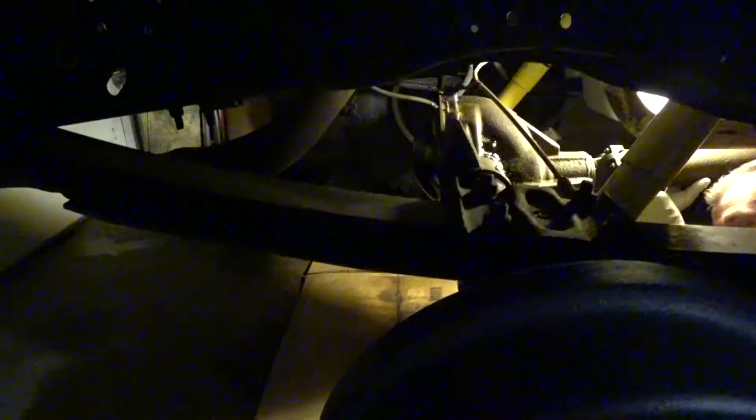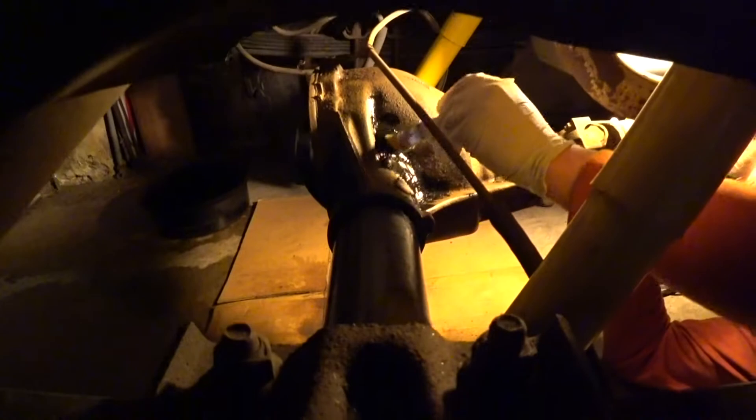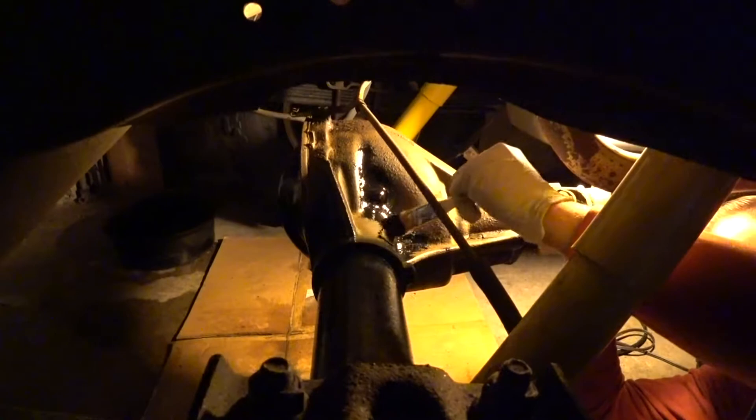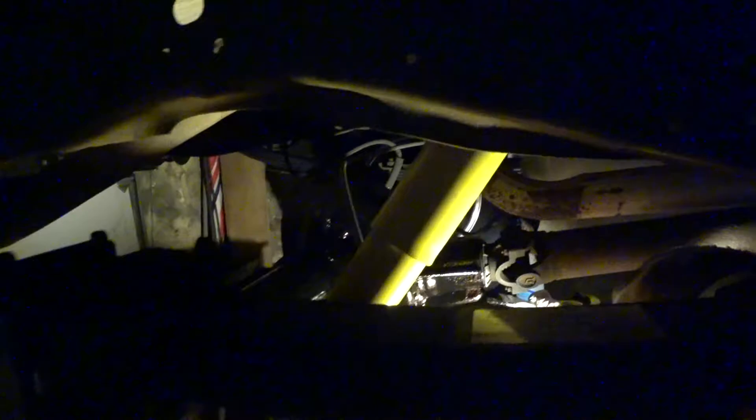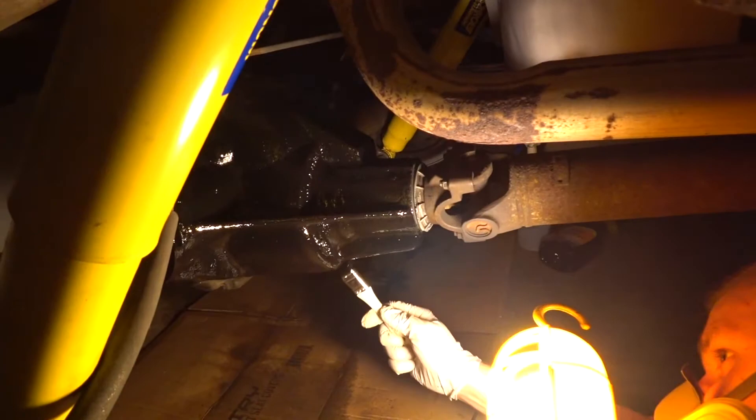As you guys can see, John is covering up the first part of the diff with the Chassis Saver. There's nothing else to it — you just dip the brush in the paint, cover it up, and you're good to go. I've always enjoyed painting, so I kind of wish I was doing that, but regardless John is covering up his diff to keep it from rusting anymore. You can see Picasso here putting his finishing touches on the bottom part of this diff — it looks brand new. Fresh coated paint always makes things look very good.